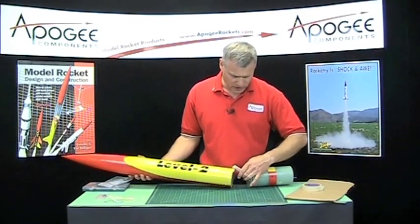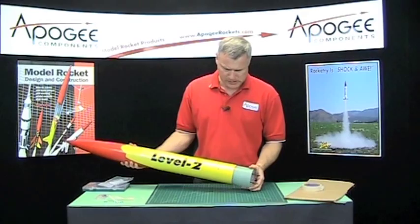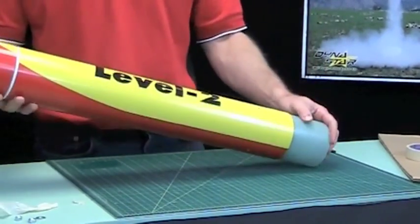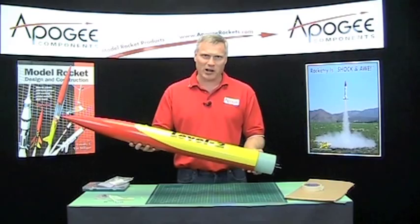That's going to go in there like that. Then I would put my plastic rivets in the holes, my shear pins up here, and then we'll be ready to launch. The next time you see me we'll be out on the rocket range.